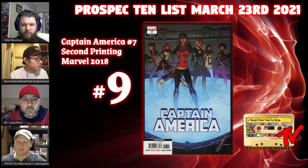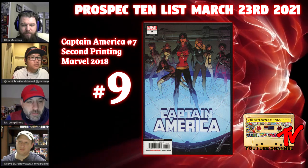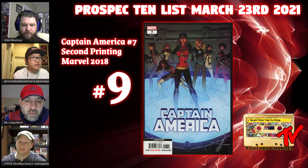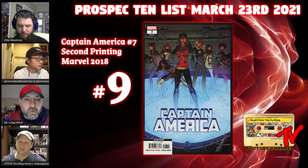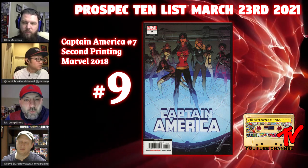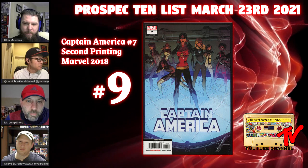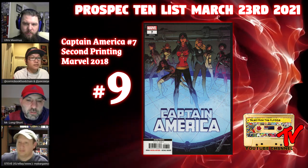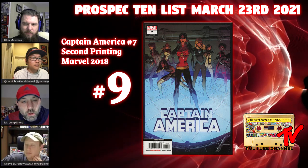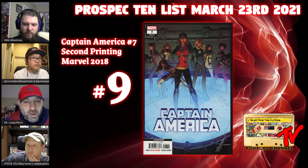At number nine we have Captain America number seven, second print. I was completely ignorant that this book existed until I was looking around online recently. This is the Daughters of Liberty — several female Marvel characters who formed a team. The second print came out with a relatively low print run, featuring them on the cover.